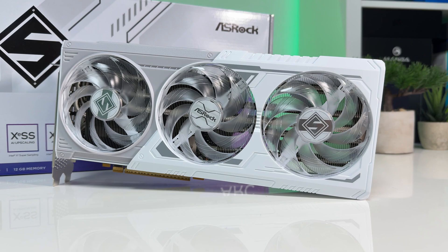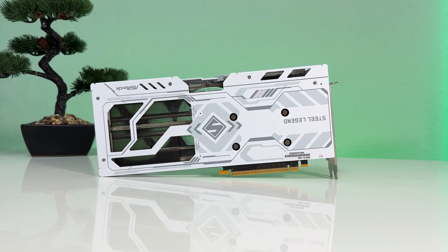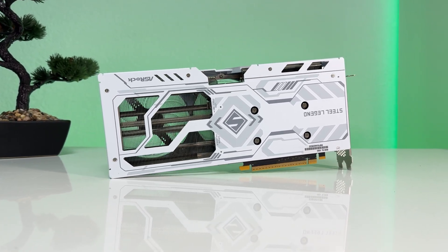The B580 has been making waves as one of the best-valued GPUs currently on the market. With 12GB of VRAM and performance that rivals NVIDIA's RTX 4060, it's definitely worth a closer look.